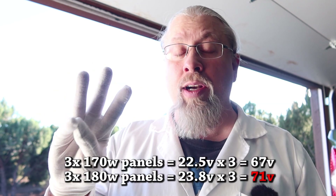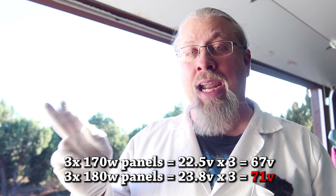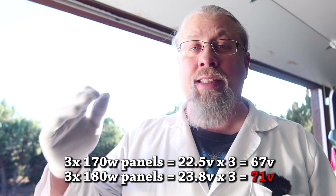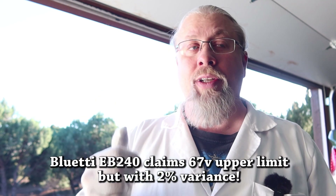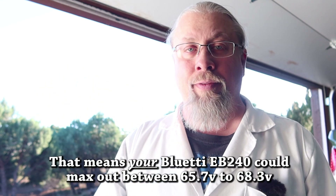Originally you could run three 170 watt panels in series on a Blue Yeti EB240. But since the 180 watt version has slightly more voltage, you can no longer put three in series because the upper limit on the Blue Yeti EB240 is around 65 volts plus or minus a volt or two. My testing showed my unit was 67 volts, but I've heard some people tried to put three 170 watt panels in series and they would overvolt and trip the overvoltage error. I asked Blue Yeti about this and they told me there's a 2% tolerance on the voltage input.